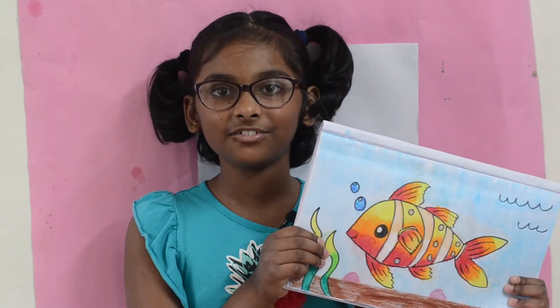Hi everybody, I'm Neha and today I'm going to be drawing this cute fish.